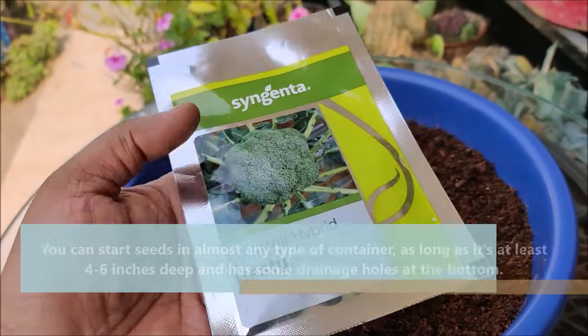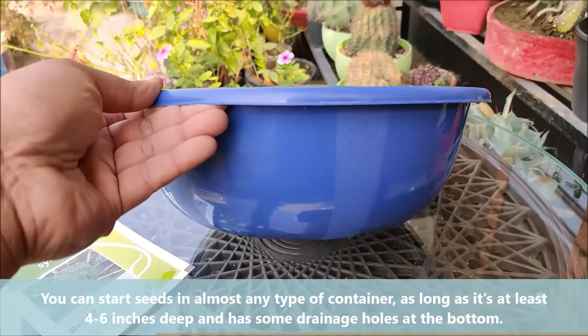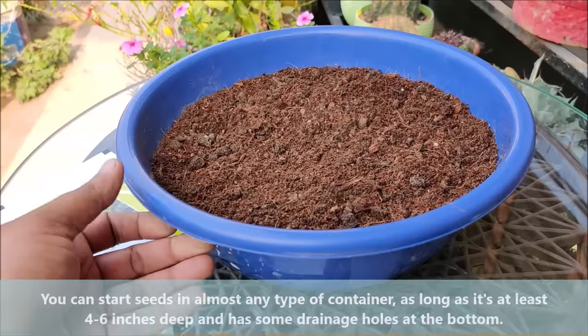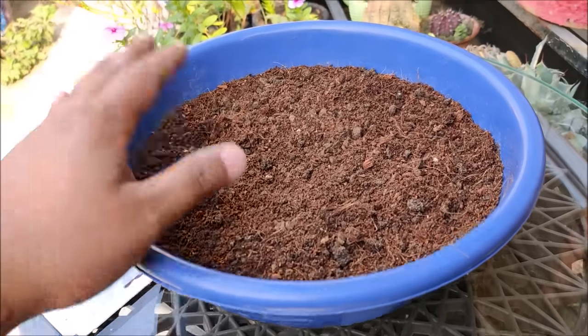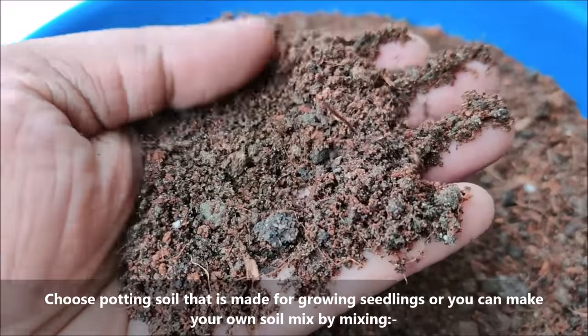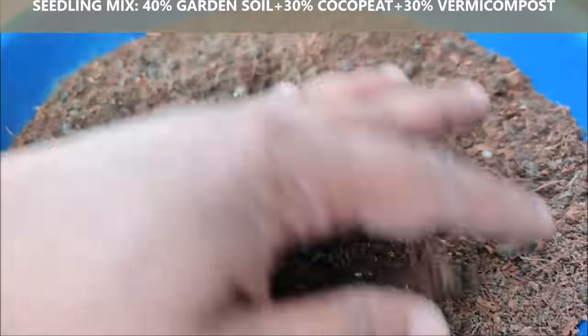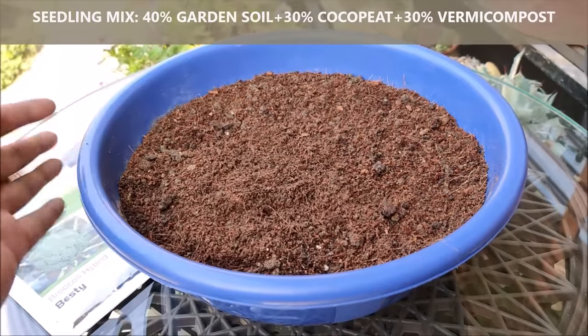You can start seeds in almost any type of container as long as it is at least 4 to 6 inches deep and has some drainage holes at the bottom. Choose potting soil that is made for growing seedlings, or you can make your own soil mix by mixing 40% garden soil, 30% coco peat and 30% vermicompost.